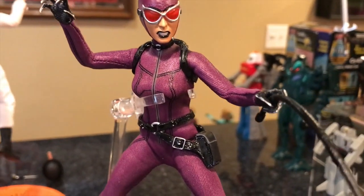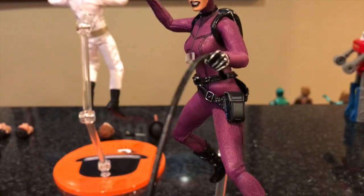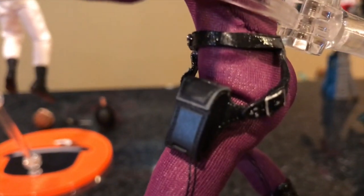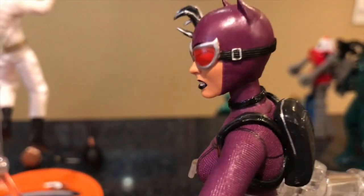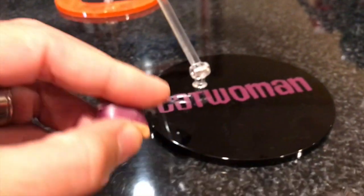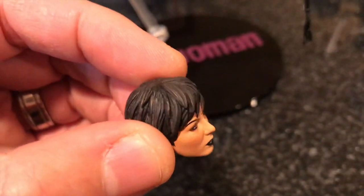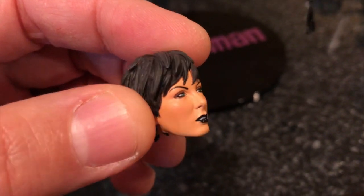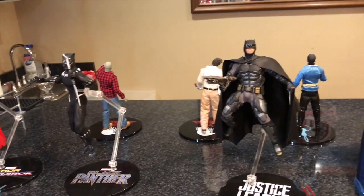Moving on to the exclusive purple Catwoman — I really like this figure. No problems with brittleness in the elbows, perfectly articulated. Here's the little belt, her whip, a little backpack, goggles, and the boots. She comes with a couple of additional head sculpts: a classic-looking Catwoman look, and an unmasked head sculpt that I really like — a modern look with great hair detail.